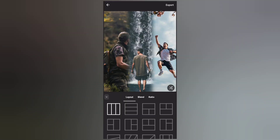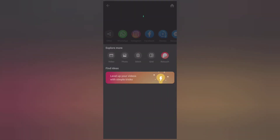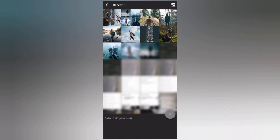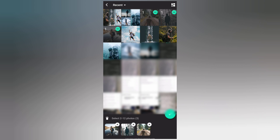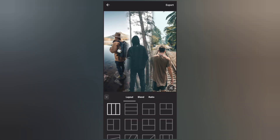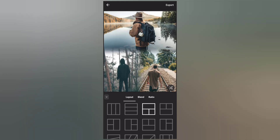Set the layout and export the collage. Finally, let's create the last collage — add the photos, set the layout, and export the collage.